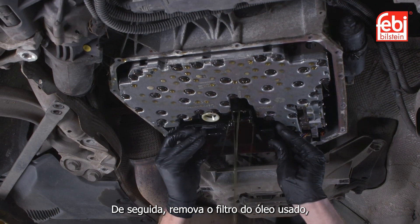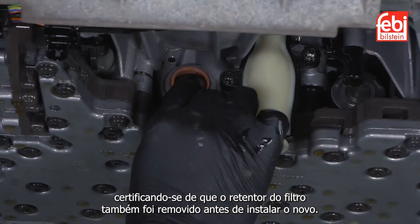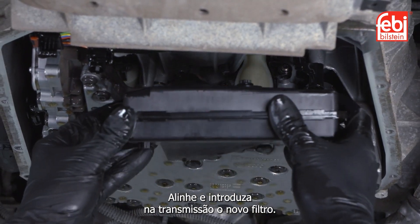Next, remove the old internal intake oil filter, making sure the filter oil seal is also removed before fitting the new one. Align and insert the new oil filter into the transmission.